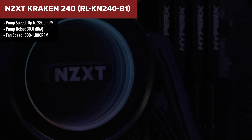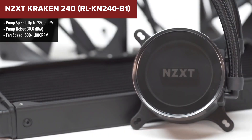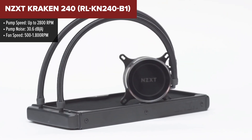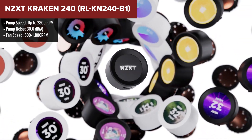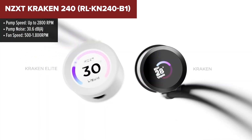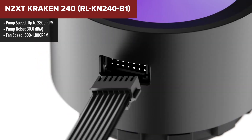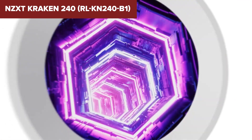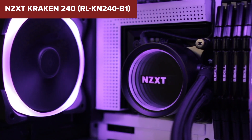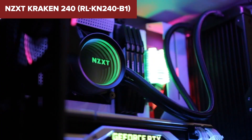The NZXT Kraken 240 is a 240mm AIO liquid cooler designed to deliver efficient cooling with a sleek design. It features a 1.54-inch square LCD display, which can be customized to show system information, animated GIFs, or static images, enhancing both functionality and aesthetics. The cooler includes two F120P fans, which provide a good balance of static pressure and airflow, ensuring effective cooling even during demanding tasks.